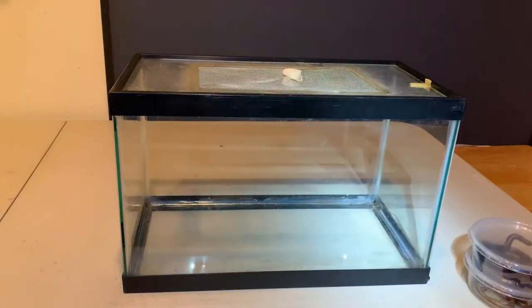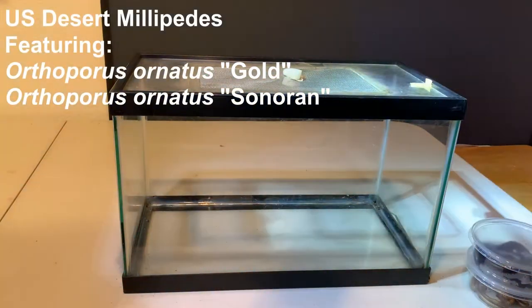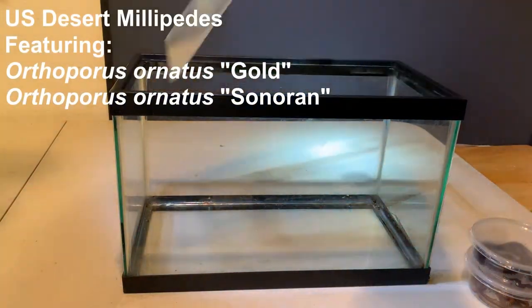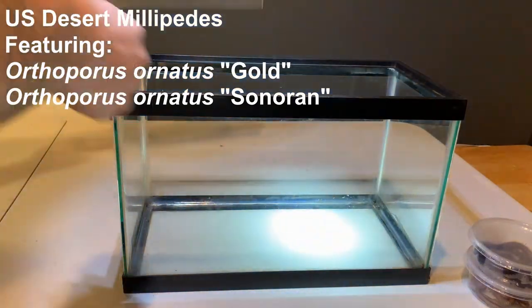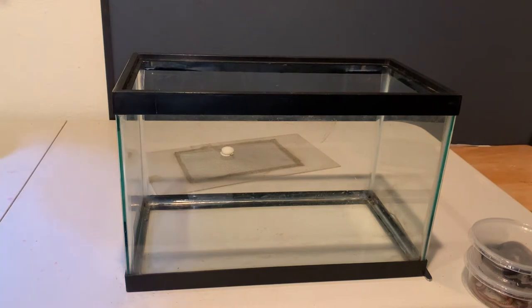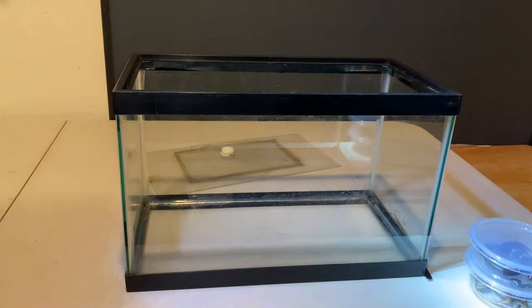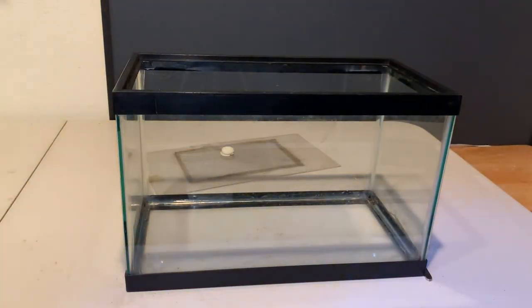Here we go again. I'm going to do a demonstration video for Orthoporus ornatus. The tank is all nice and clean now — I had some Mambo assassin bugs in there before. I'm going to walk you through setting up an Orthoporus tank and show you real quick what Orthoporus are.